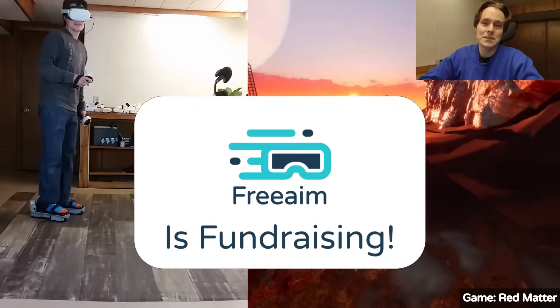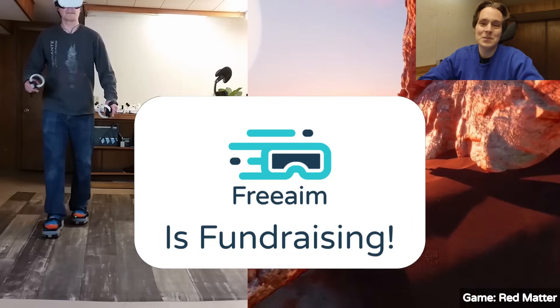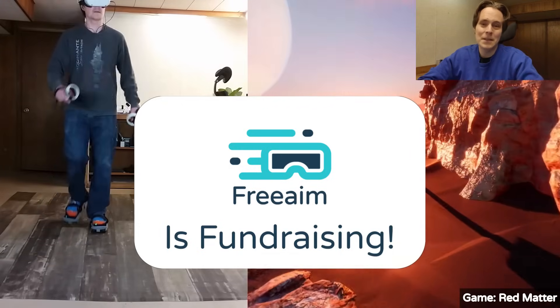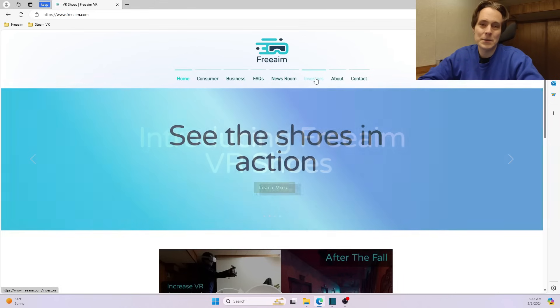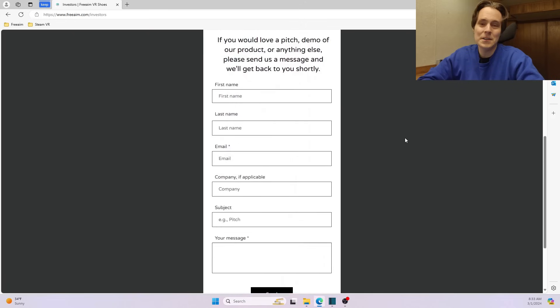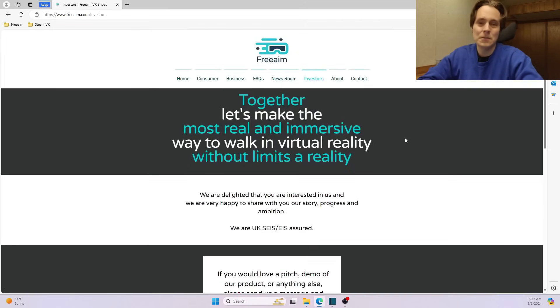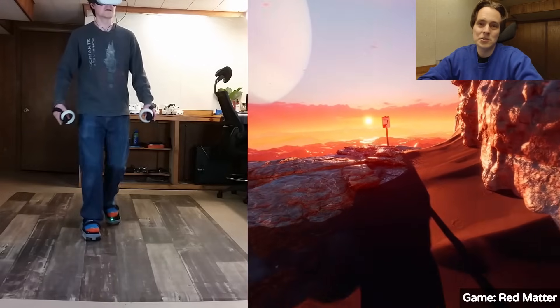But before the updates, we have some announcements to make. Free AIM is fundraising, and if you're an investor who is looking for a great opportunity to change the VR landscape, then you can head on over to freeaim.com and fill out the investor form. I'll be going over more details about this near the end of the video.